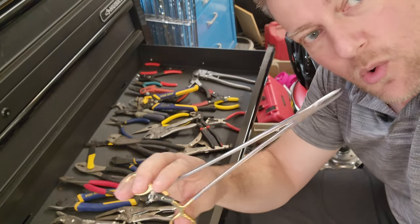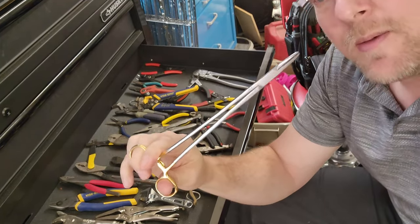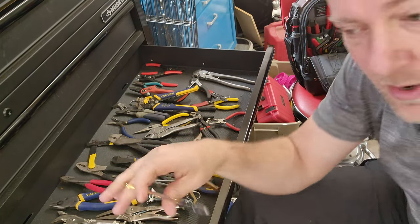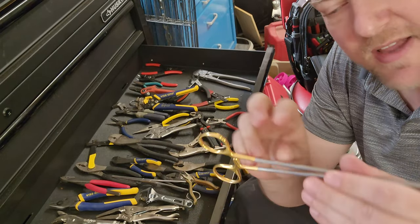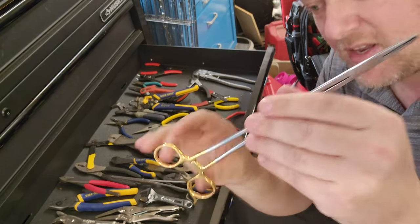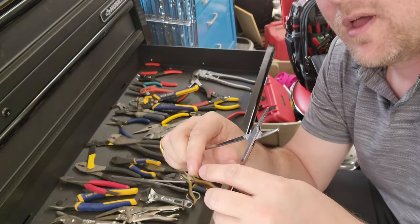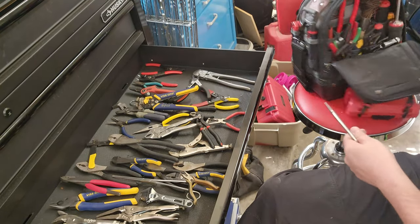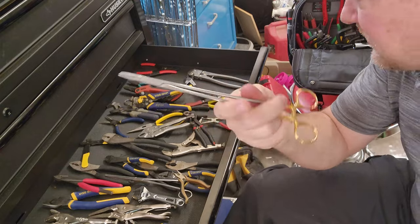Next we have hemostats, forceps, or detail pliers. This set is super cool because it's really long — I think I got it from Harbor Freight. You can hold fasteners, grab things deep down inside a device, or hold wires while soldering. These hemostats are usually long and have locking jaws at the back, so when you clamp down on something it stays locked. These are one of the most useful tools, and I definitely have a set in my tool kit.